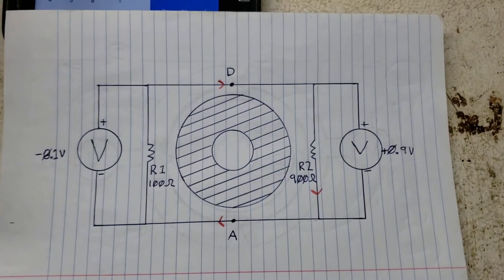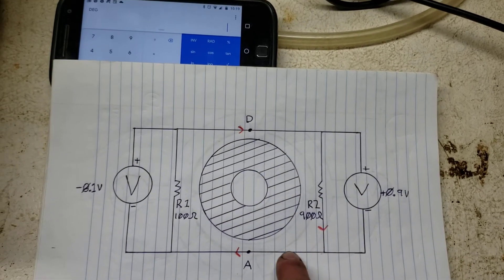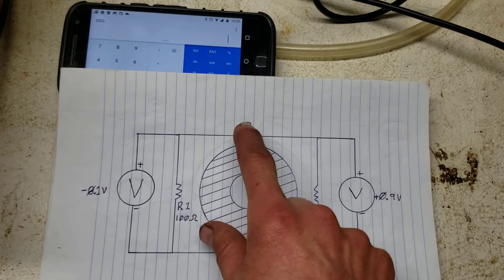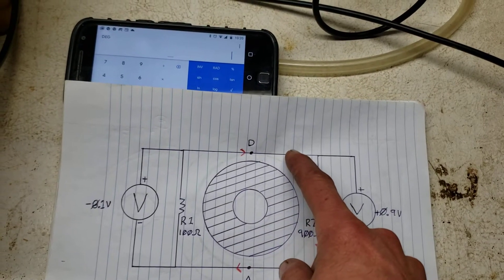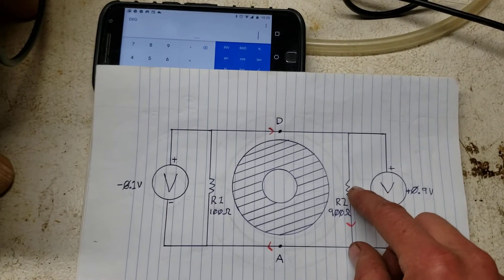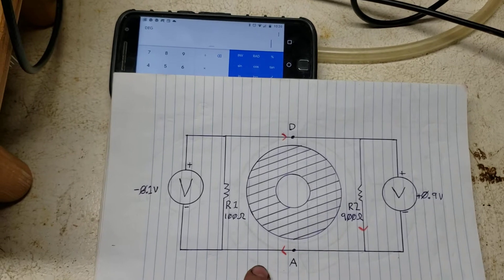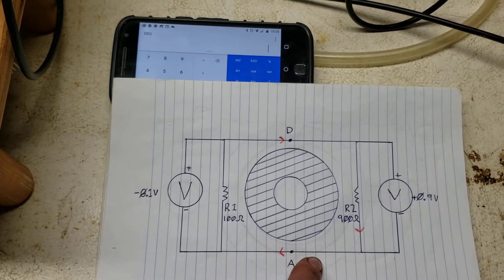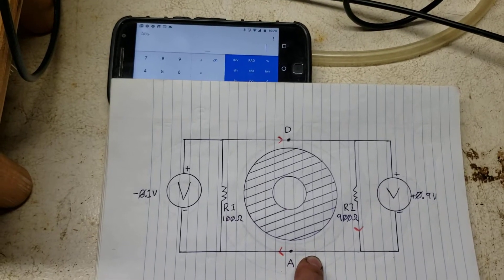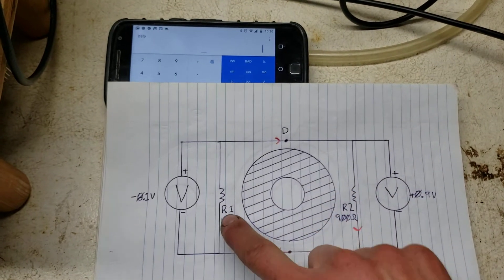Kirchhoff's law basically says that when you have a loop path of circuitry, all the voltage produced in it summed up should be the same as all the voltage dropped in it summed up. So if you have voltage producers, the total voltage produced would equal the total voltage dropped across all the voltage-dropping components.